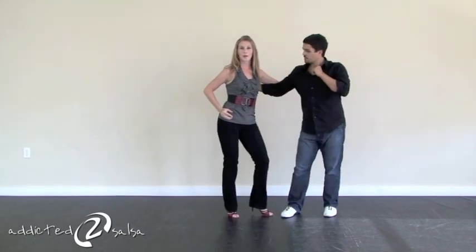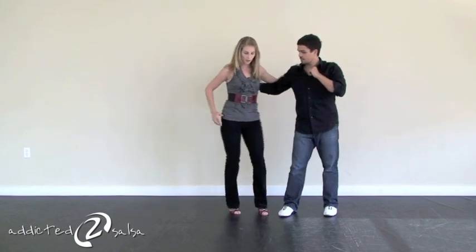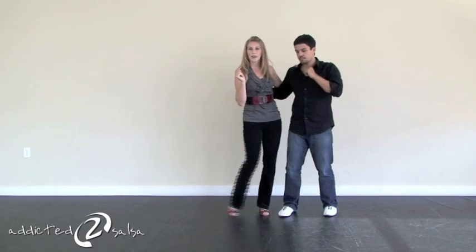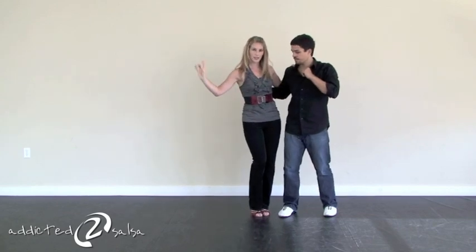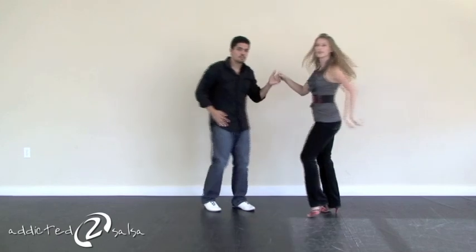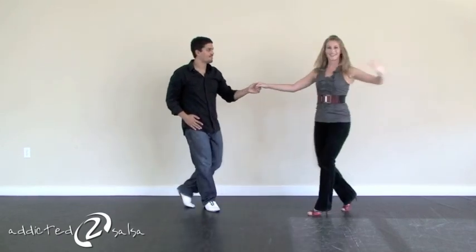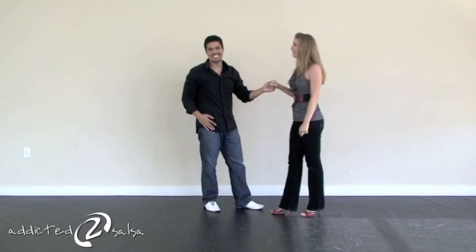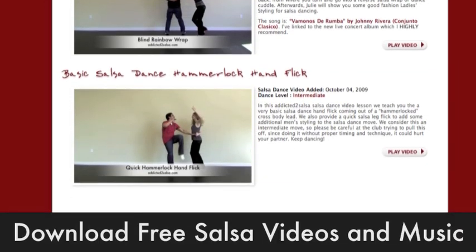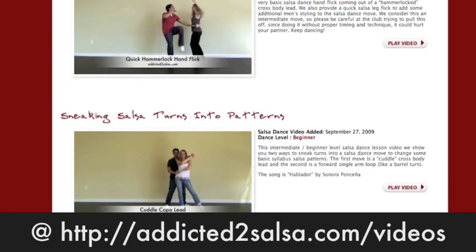Next, we've got the rubber band effect going on. Something different you can do with your feet here is just instead of going with the normal footwork, you can actually step out a little bit wider than normal and add a little bit of a syncopated step. So you go and one, two, three, and then you end it with five, six, seven on two or on one.